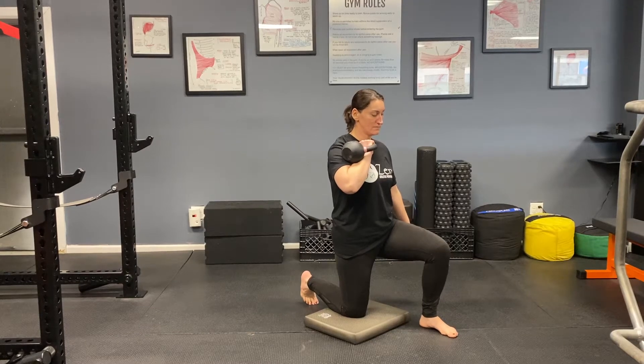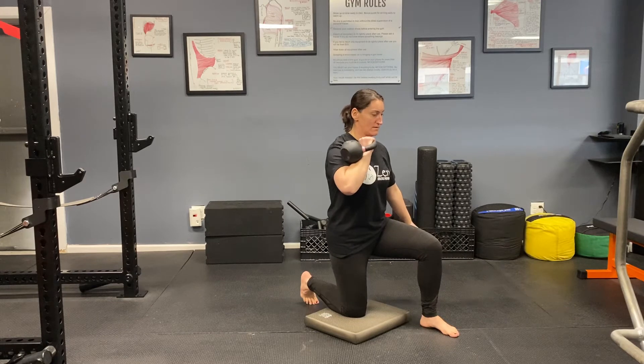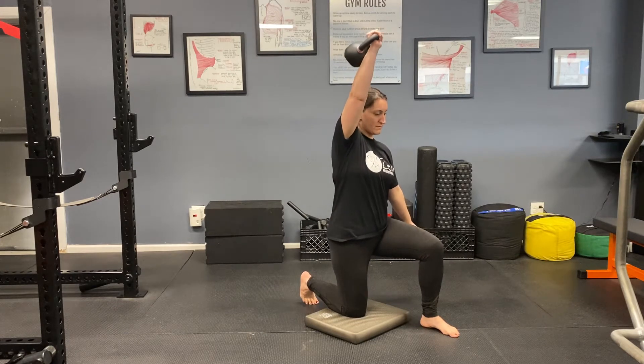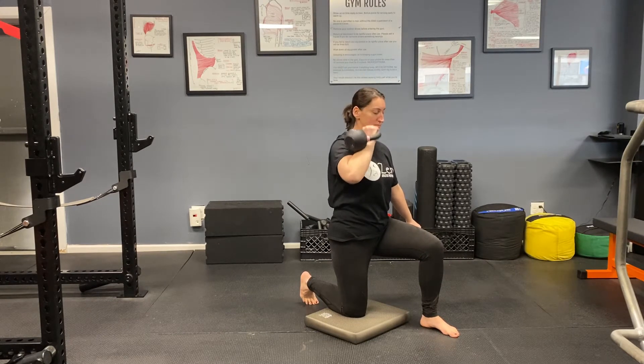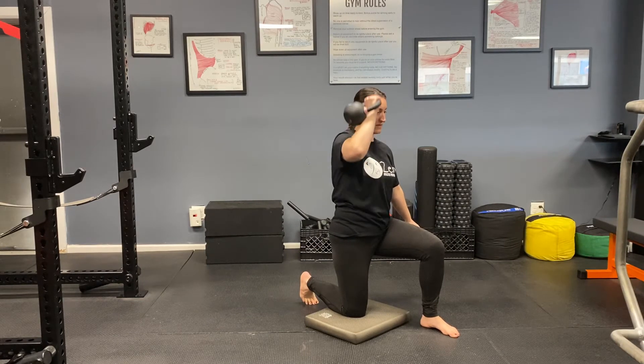Liz is now going to demonstrate the half kneeling single arm overhead press with the kettlebell. Her right knee is down on the mat since her right hand is pressing overhead. The knee down always corresponds to the pressing arm.